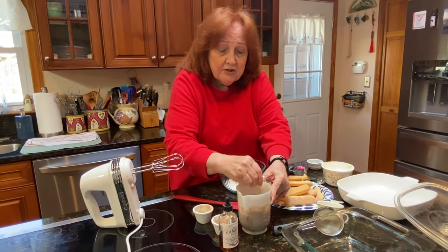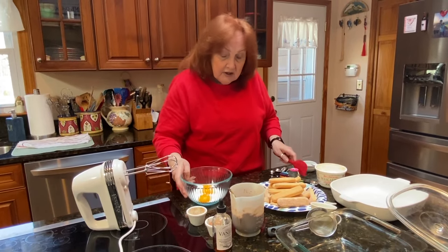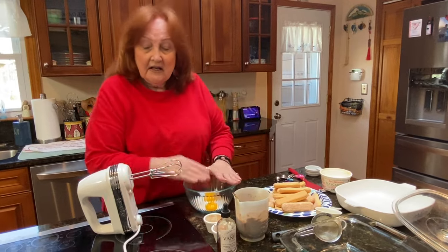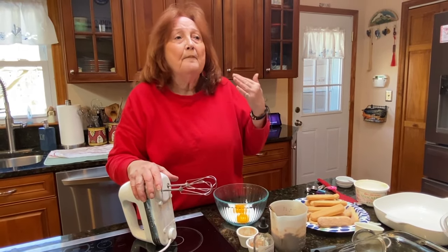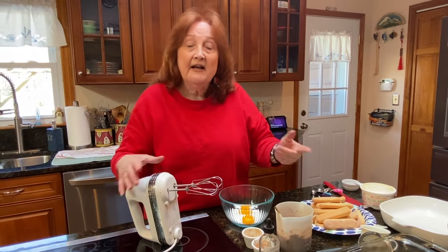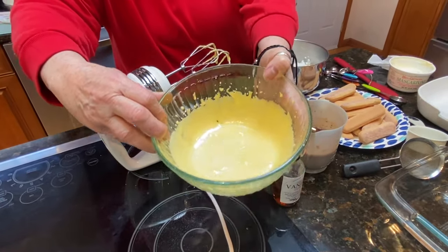After I mix it well, I'm going to put it in this bowl because it's flat. In the meantime, the sugar and the egg yolks I'm going to beat with the hand beater — you could use a big mixer — until it comes to a pale yellow, a fluffy pale yellow. I beat the egg yolk and the sugar for about five minutes. That's the color it should be, like a pale yellow.